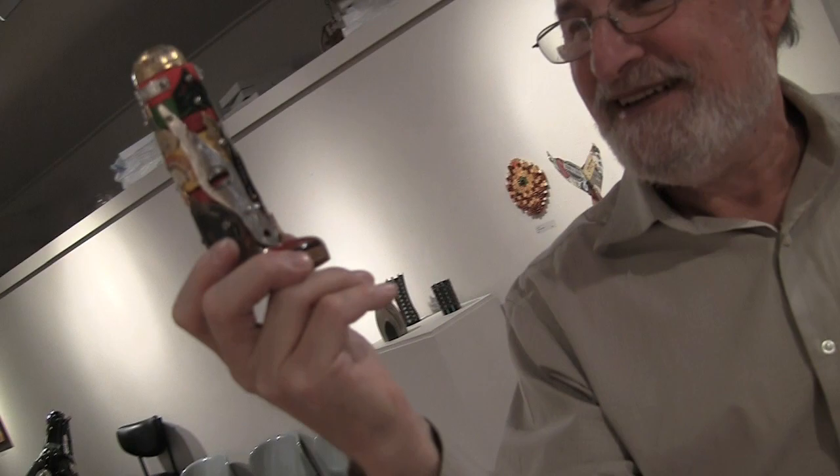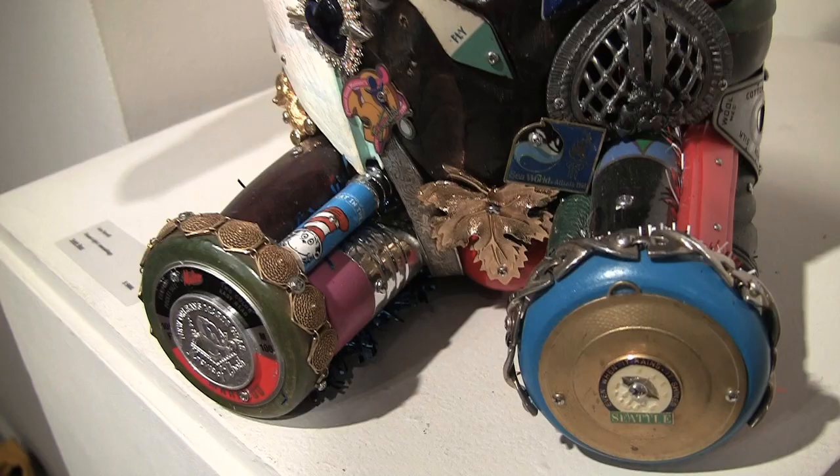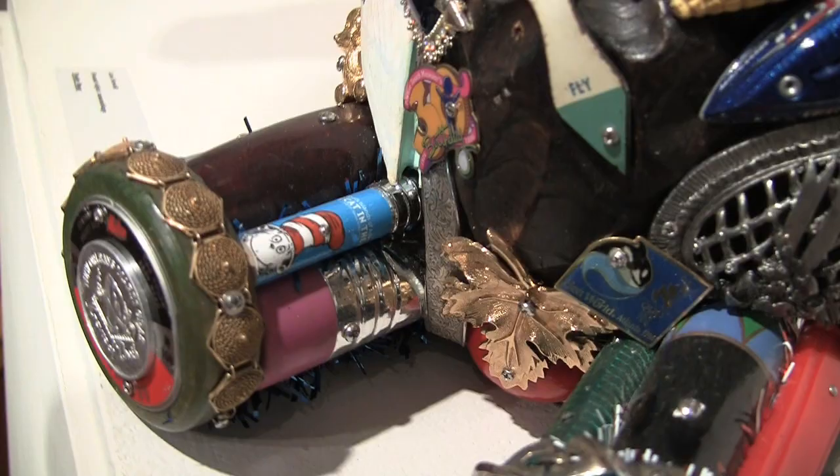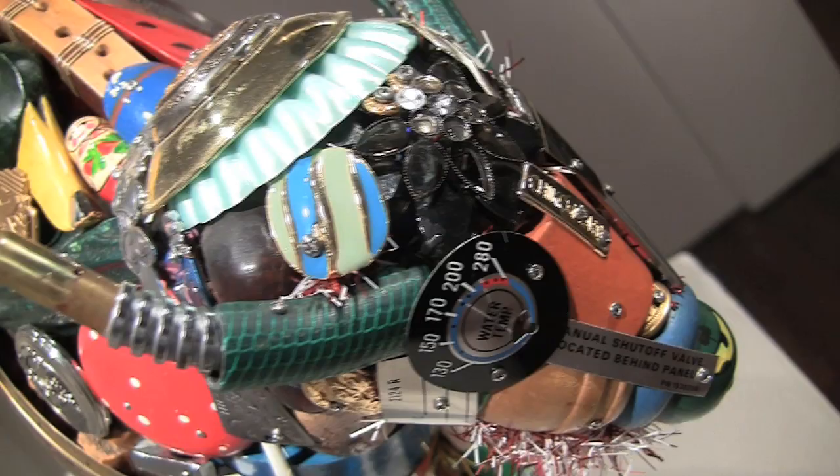Even though you're obviously a very professional artist, there are certain things in common with outsider artists or even folk art in your work. I would agree. There are so many different words: naive, outsider, folk, self-taught. For example, there's the Visionary Art Museum in Baltimore. A patron of mine tried to give them an eight-foot dinosaur and they called me and asked me one question: are you self-taught? I said yes and they said good, we can take the dinosaur. That's the definition they use.